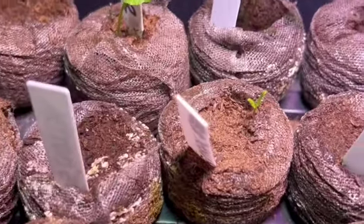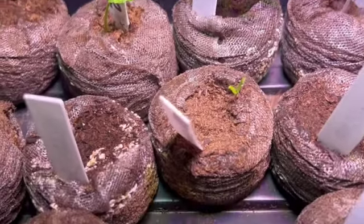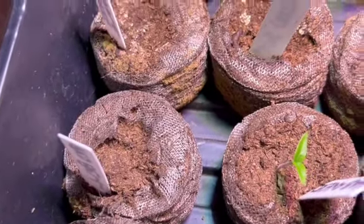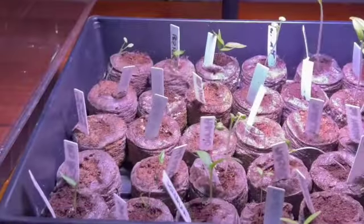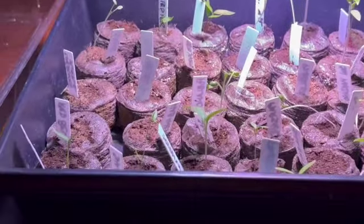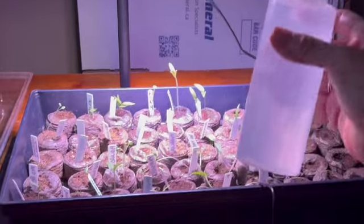This one has a tiny one off to the side, and there are a few that don't have one yet. But I feel like there's more and more coming. Anyway, I am going to have to up-pot some of these.